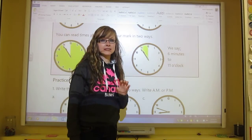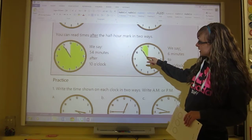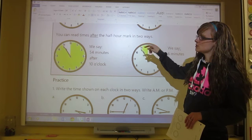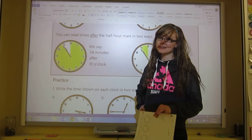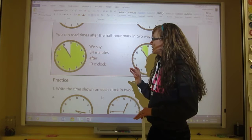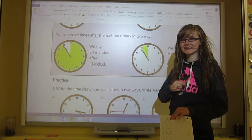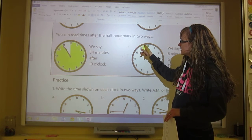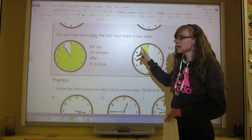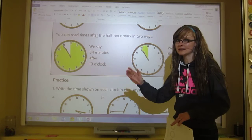Those are two different ways to say that time. Remember that the hour hand is so close to 11 that you might be tricked into thinking it's 11. But since the minute hand is over here in this part of the clock, we need to remember not to be tricked by the hour hand and remember that it's the hour before.